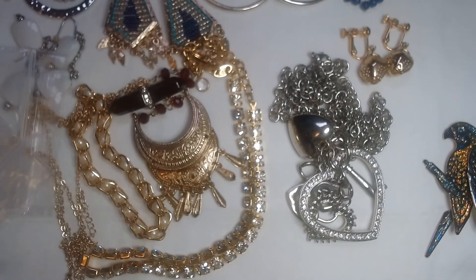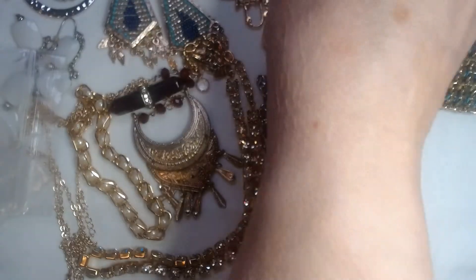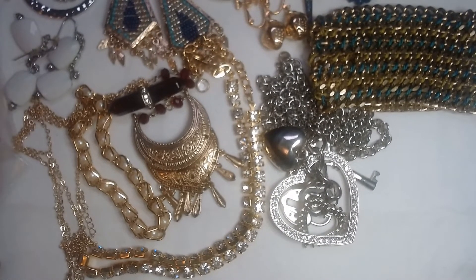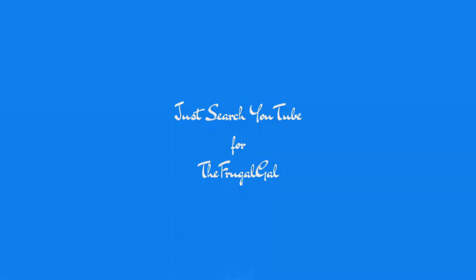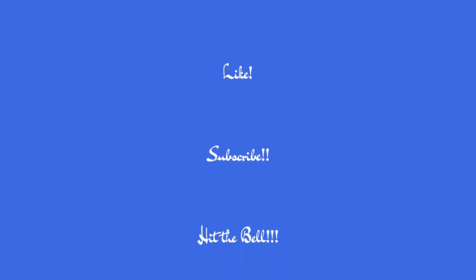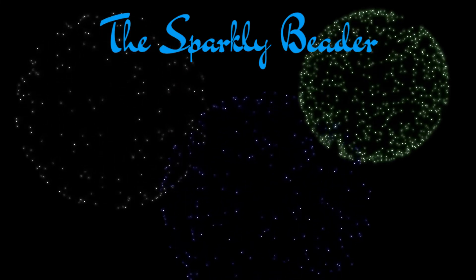Alright, quite the haul there from Frugal Gal — nice items, sparkly items, a little bit of everything: boho, classic. Let me know what your favorite piece was out of this grouping. Many thanks to the Frugal Gal for this wonderful group of jewelry. Please don't forget to like, subscribe, and hit that bell for further notifications of uploads to this channel. Please comment and be sparkly! Bye bye.